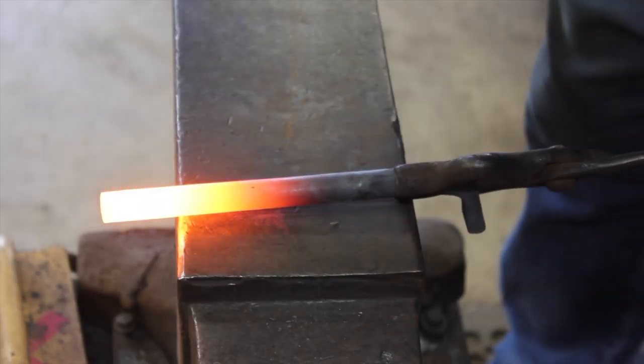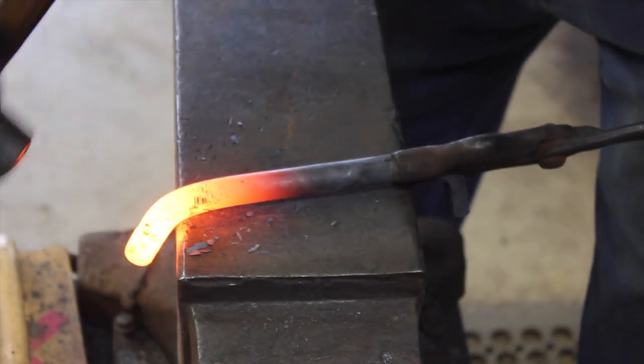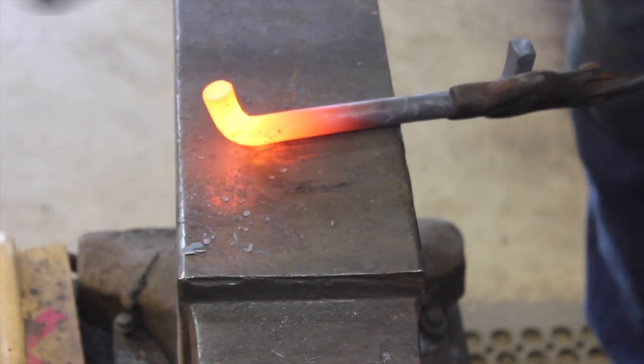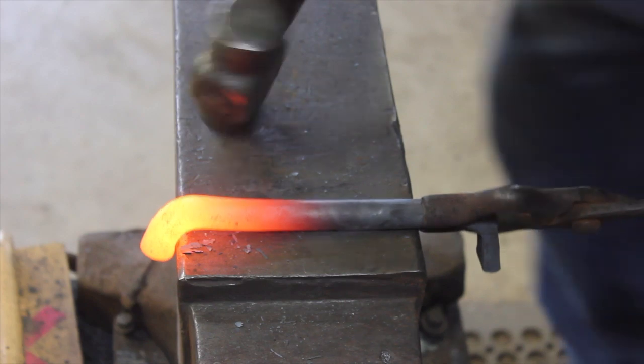We're starting out with a piece of nine inches long by half inch round stainless steel, because that's what I've got laying around the shop. We'll be upsetting both sides — one side is already upset — to make the shoulder so the ring can go flat onto the trailer.